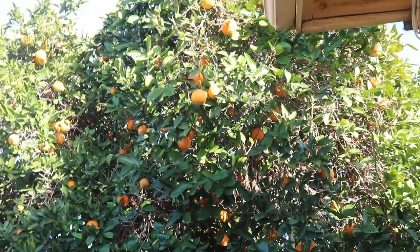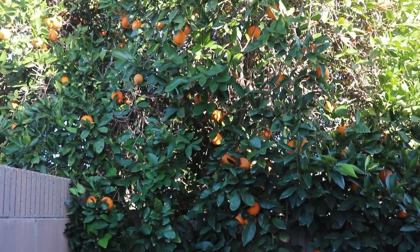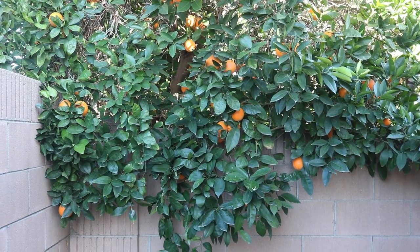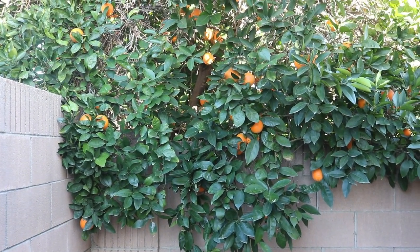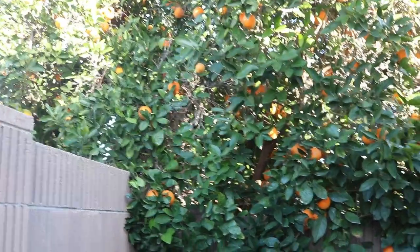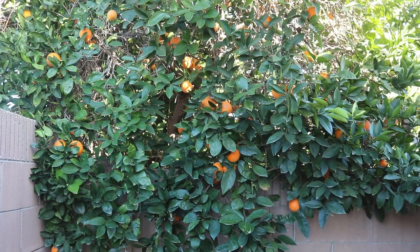Okay guys, once again it is time for me to pick my oranges. It is not my tree but the neighbor's tree, but all this is on my side. I make fresh orange juice, I make recipes with oranges — I'm gonna make some orange ice cream or orange pound cake. There are so many things I can do with these oranges, so I just want to show you this is my harvest.